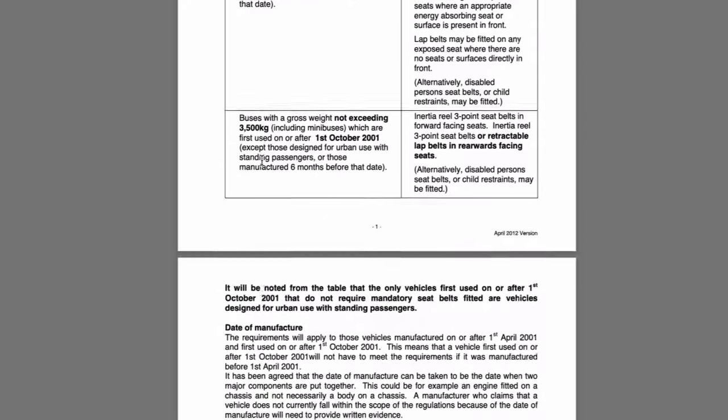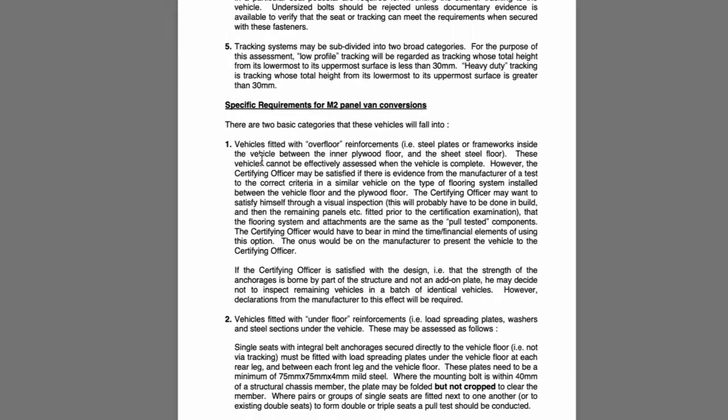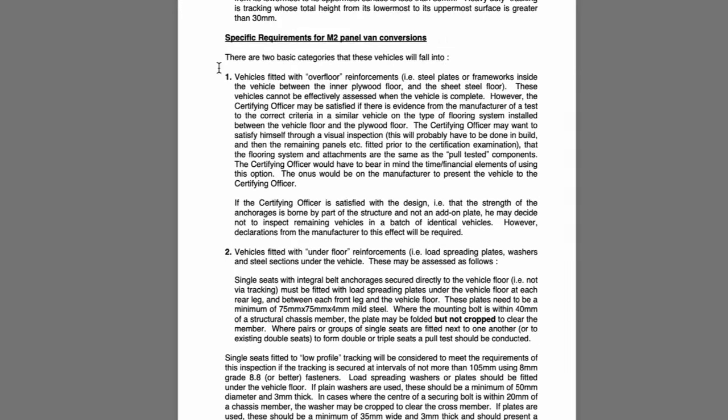We want to scroll down to page 9 which is specific to panel van conversions. The specific requirements for M2 panel van conversions — where the vehicle isn't fitted with an overfloor reinforcement but is fitted with underfloor reinforcement — i.e. load spreading plates, washers and steel sections under the vehicle.